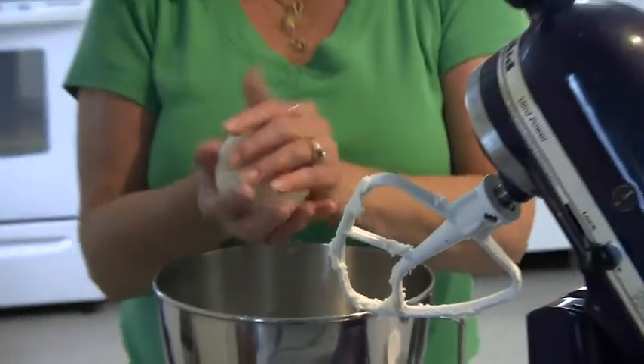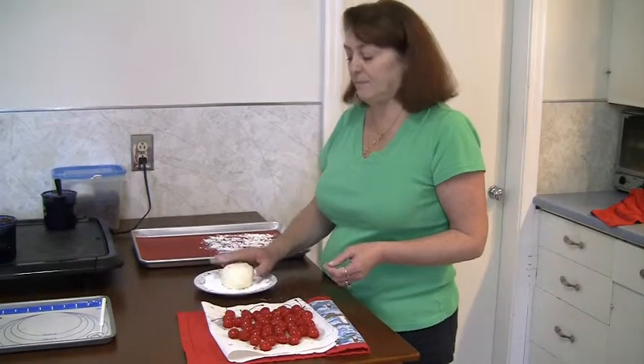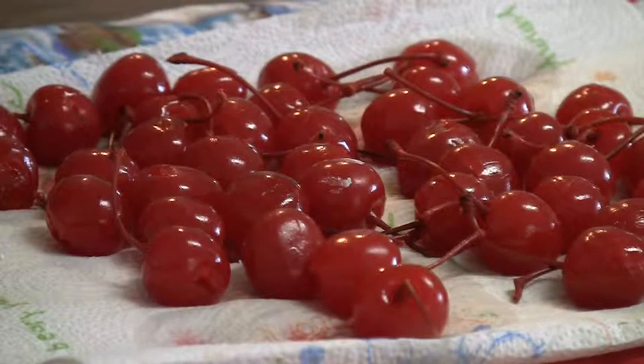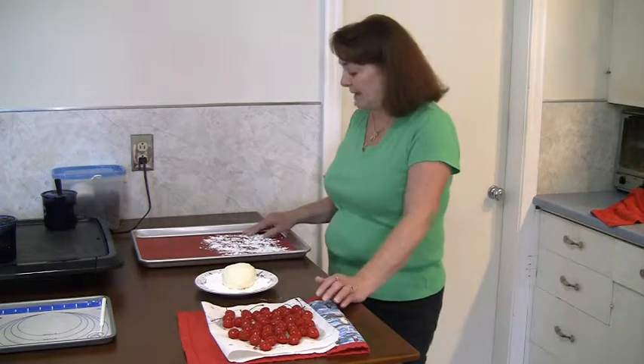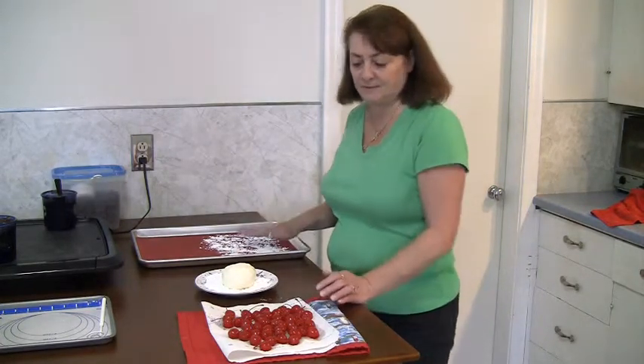You should have a ball that looks like this. So now we have a plate with some confectioners sugar and the cherries that have been drained on a paper towel, and we have a silicone mat sprinkled with powdered sugar so that the cherries don't stick.